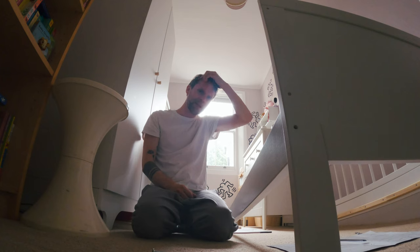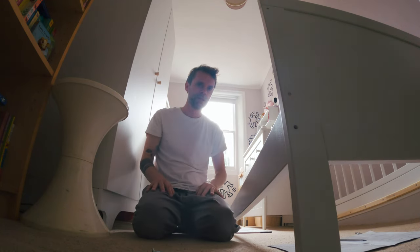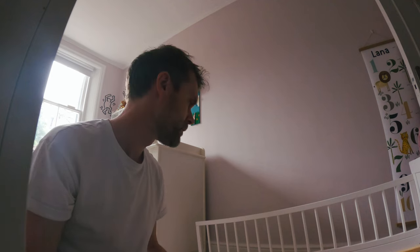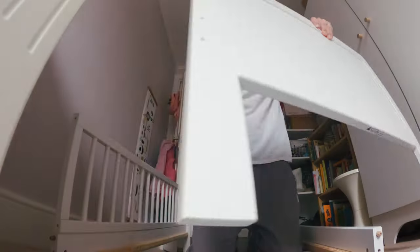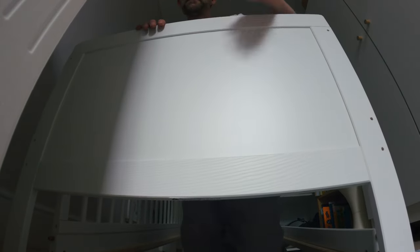You forget sometimes how much concentration this all takes because normally I just do this on my own. It also makes you acutely aware of how much you just stop and stare at nothing — just think — and trying to get that out of your head to share with you guys is actually surprisingly difficult. Okay, we are back on target. Now it's starting to look a bit more like a bed.